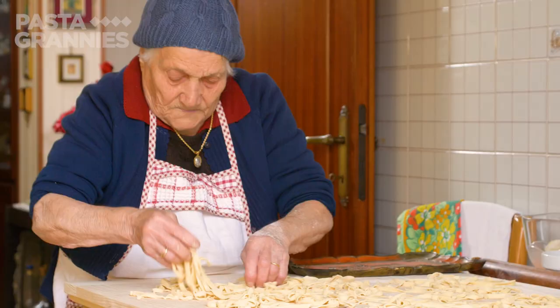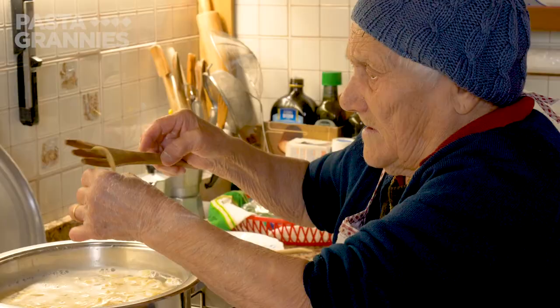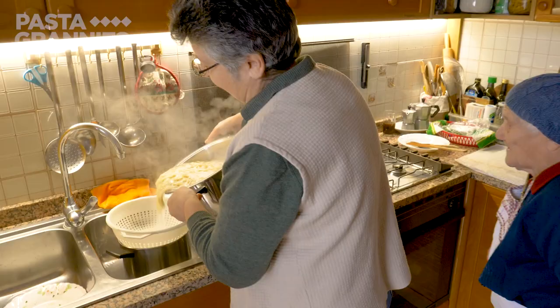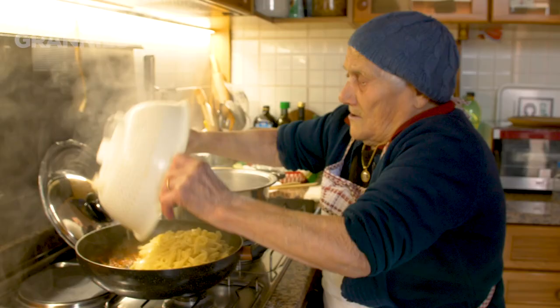She cooks them in boiling salted water for a couple of minutes. Always nibble one to check for doneness. Angela drains the pasta and Marietta adds the tagliatelle to the sauce. She mixes them together well.